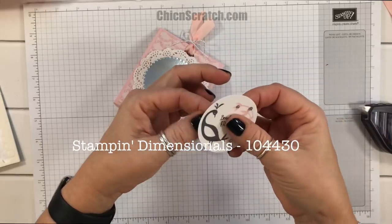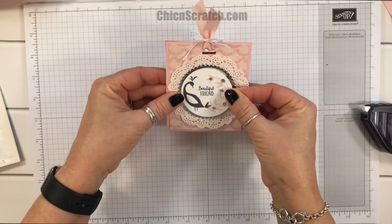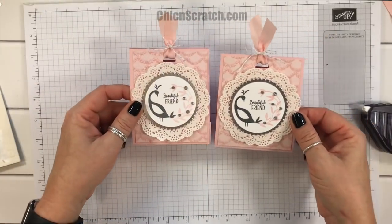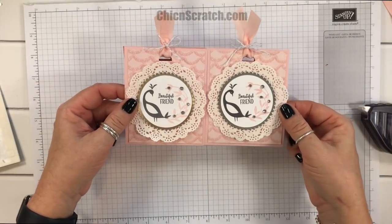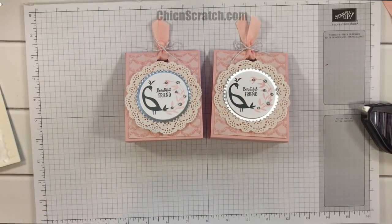Then we're going to add this to the box with a dimensional. Here's the one we made during Facebook Friday, and here's the one we just made — super cute, aren't they! Have a great day, thanks a lot, bye!